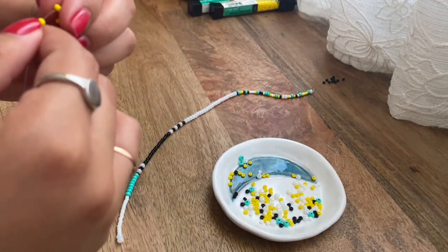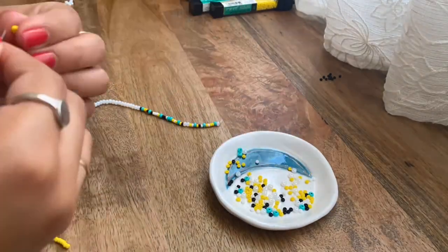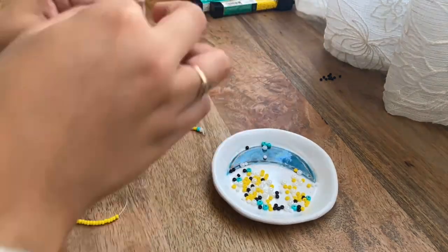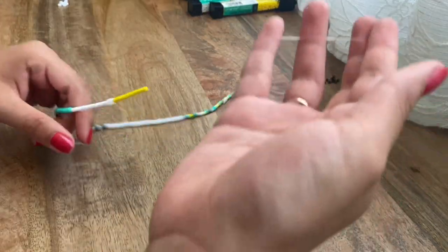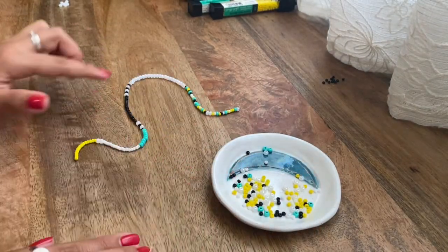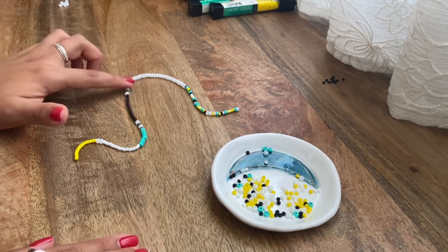Now we're just going to add the yellow ones on and we are almost done with this necklace. I added 15 of the yellow beads. Now we're going to do the pattern again — the two black beads and the one pearl bead — and you're going to do that three times like we did earlier.